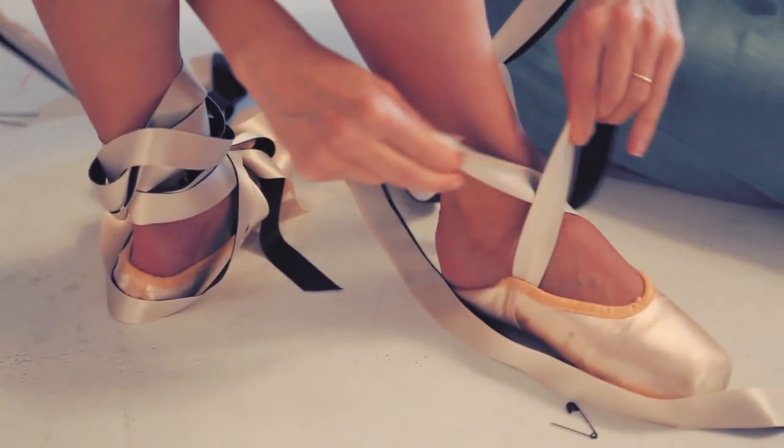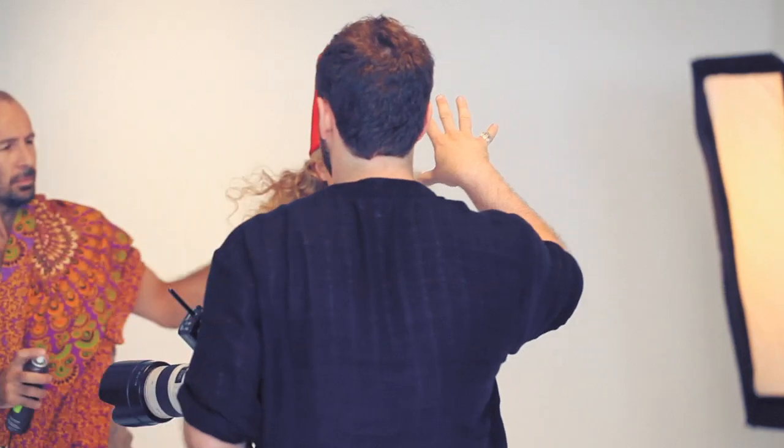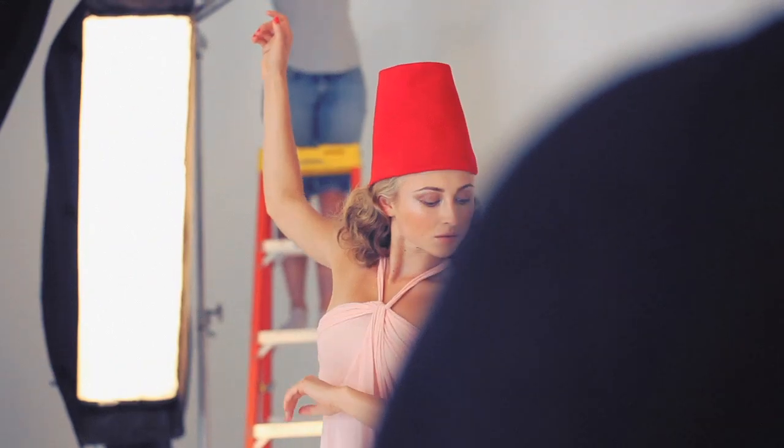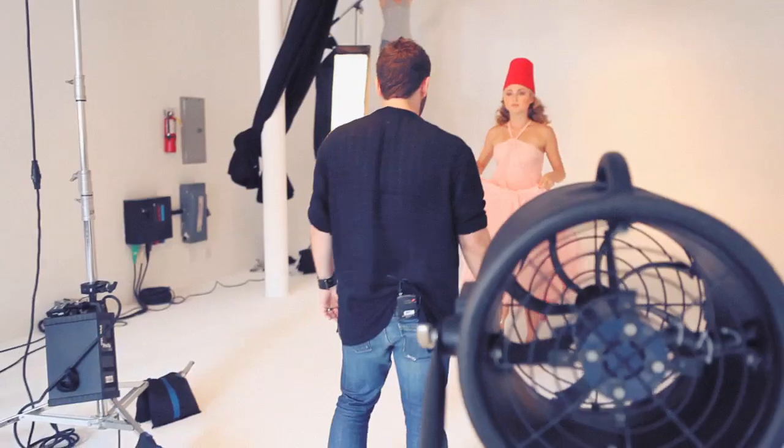I actually avoided shooting dance at first because I didn't want to be looped into a category. I focused on portraiture a lot, and I would shoot dancers, but I wouldn't shoot them dancing. My first big commercial job was probably shooting the Pussycat Dolls, who of course are dance-influenced. And speaking the language of dance is something that I do naturally — dancers trust me that I'm going to make sure that their aesthetic is correct.